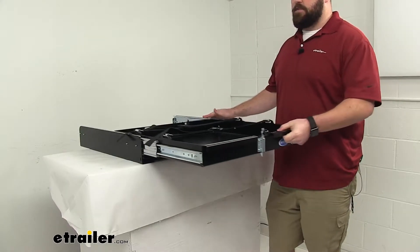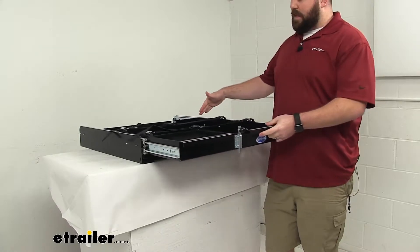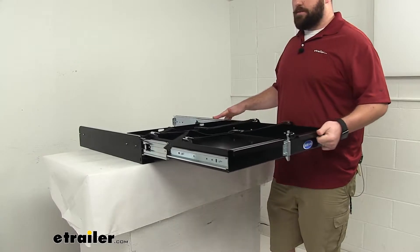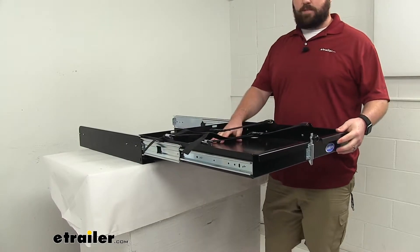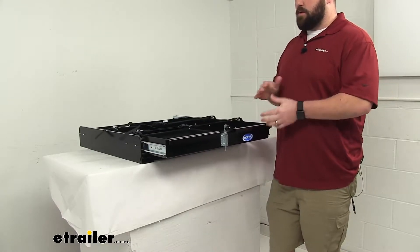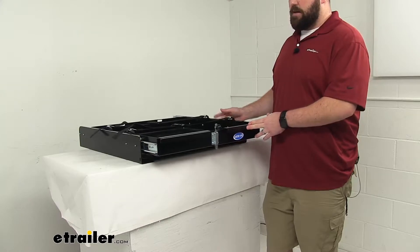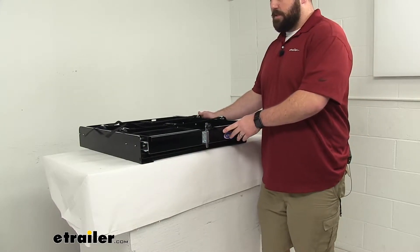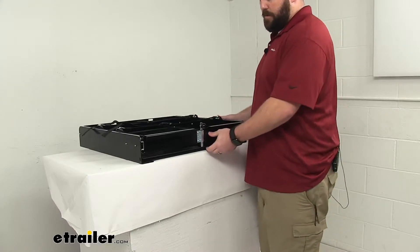This does have ball bearing slides that are going to make this a very smooth operation — it isn't very hard at all to pull this out. This does have a max weight capacity of 300 pounds, so it's going to be a great option for your generators and other large objects that you don't want to have to pull out from those compartments.